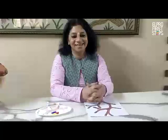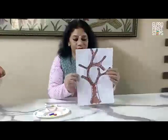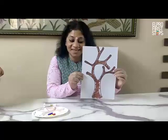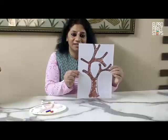Hello children, I am here with one more new activity for you. Can you see what I have made on A4 sheet? Yes, this is a tree trunk and branches.